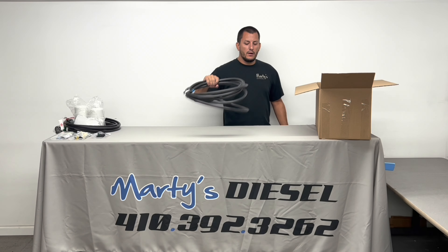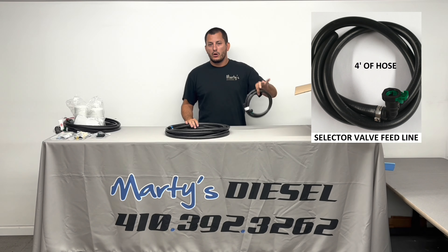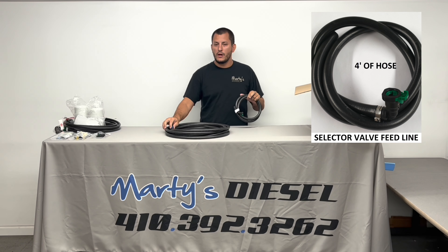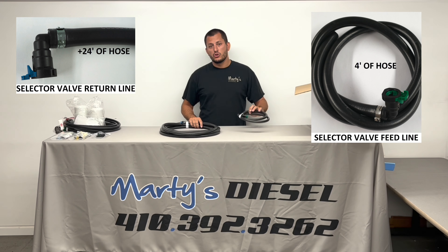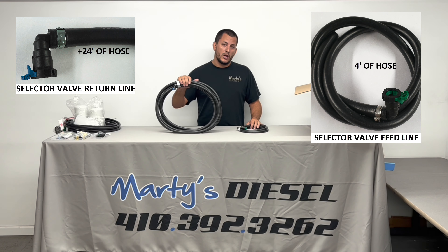The first thing you normally pull out is going to be two sets of hoses. The shorter hose is going to be connected to a green fitting. This green fitting is larger than the blue fitting that's connected to the much larger length of hose. This longer hose should be 24 feet, and the shorter one should be four feet. The 24-foot hose should be enough for a crew cab long bed, and you should have at least one to two feet left over when you do the install.